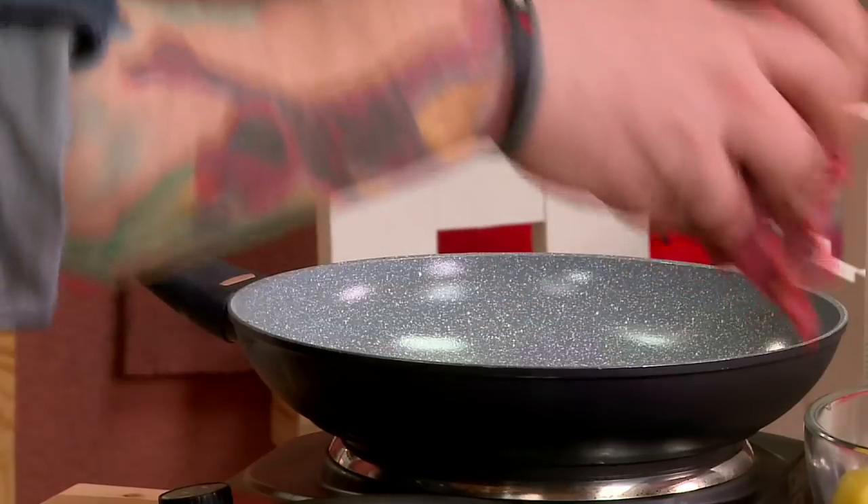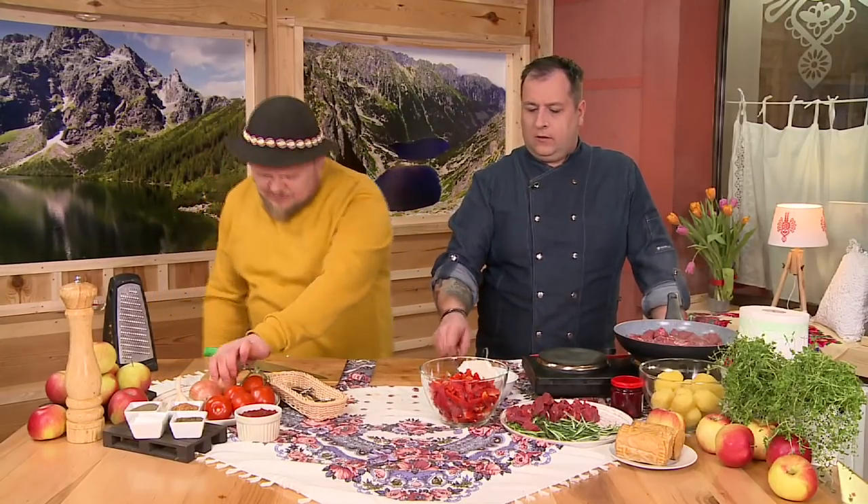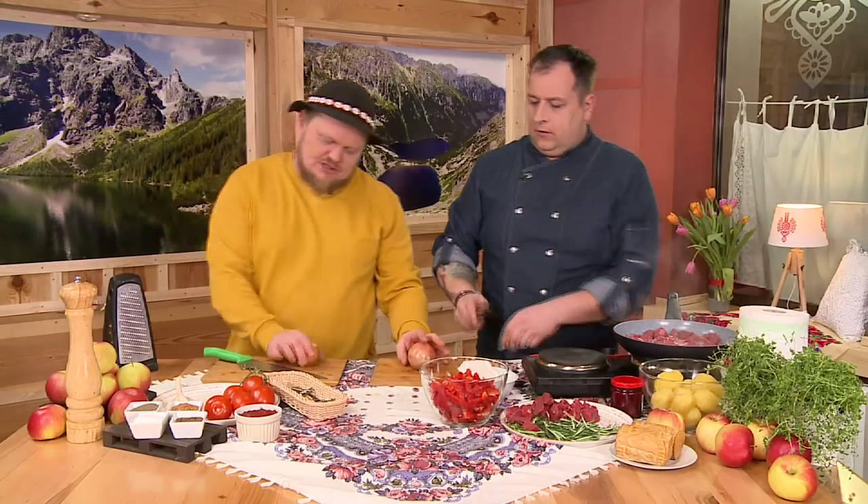Oczywiście wołowiny nie solimy, żeby nam przeszła jak należy, bo wiadomo, że jak zasolimy na początku, to co się robi? Twarda się robi. I to jest ten moment, kiedy należało zabrać się za cebulę, więc jeżeli możesz, zajmij się cebulką.